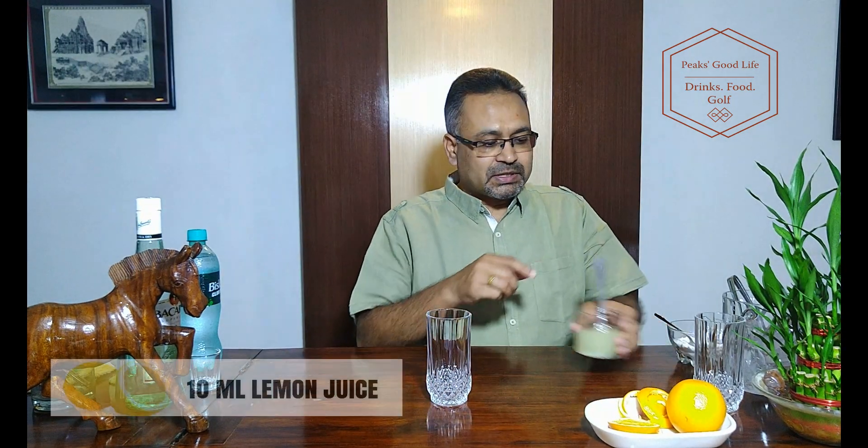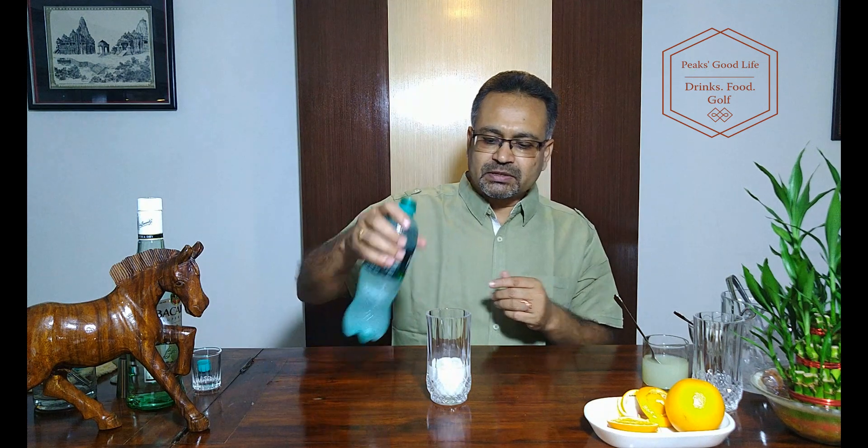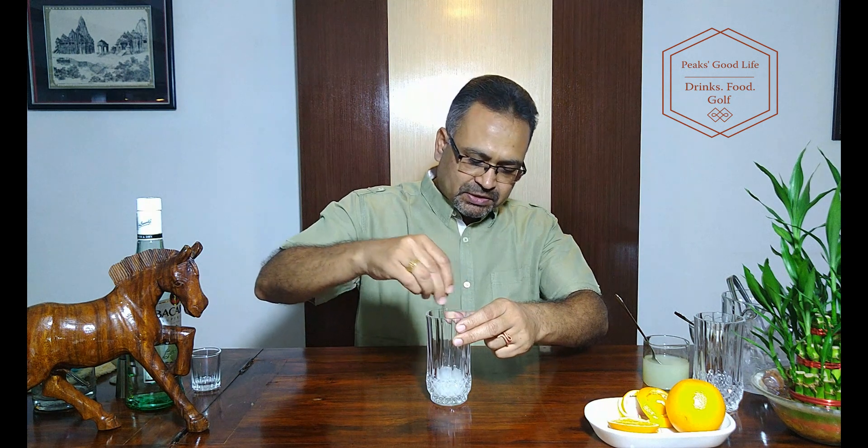Take a high bulb glass like this and put about 10 ml of lemon juice into this glass. We want about 1 teaspoon of sugar — put some sugar in it. Just a little bit of soda, just to mix it and make it into a soft liquid, about 60 ml of it. Give it a bit of a stir to mix it well.